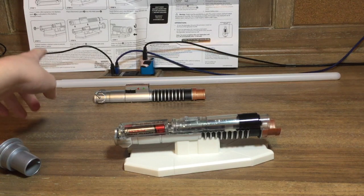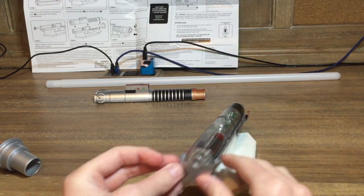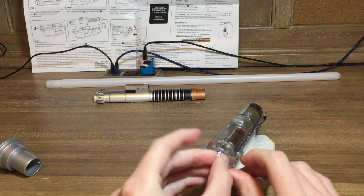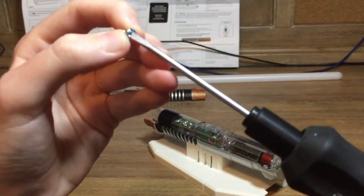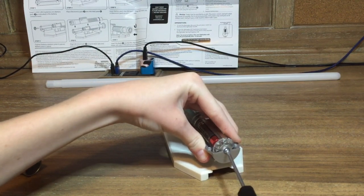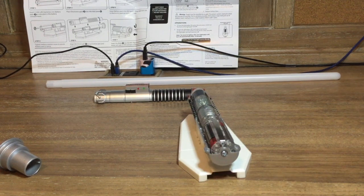Step four: tighten battery retainer screw to secure battery pack in place. I don't know why it's so hard — you have to put it right in there. Sorry, it's going to take a while. This is a lot harder than it looks. Alright, I got the battery pack in place, which is good — took a lot longer than it needed to, but whatever.